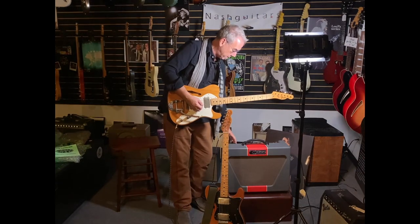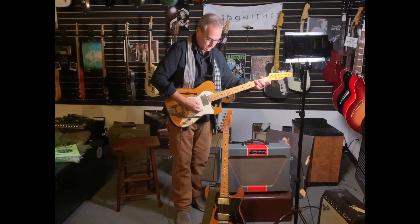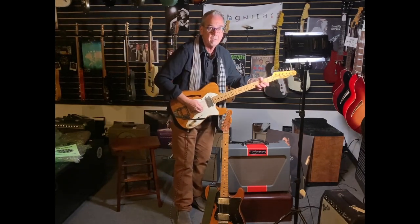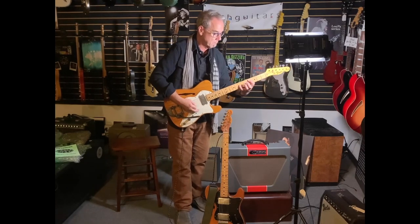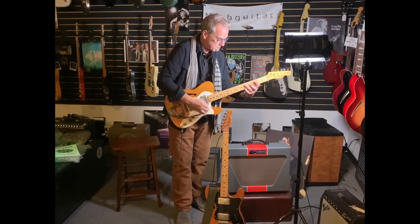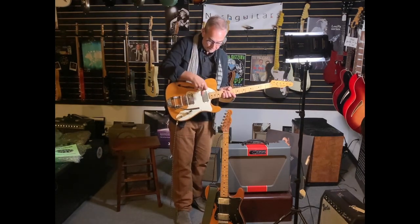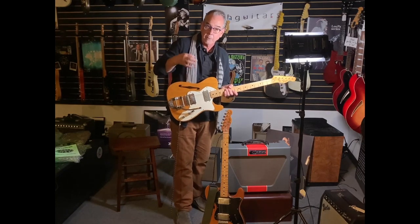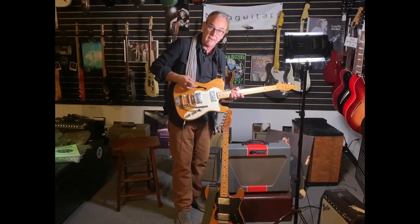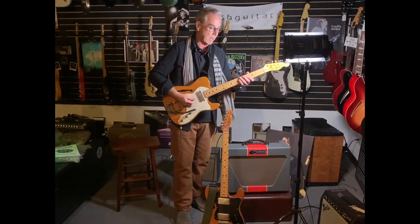These pickups are very much more Fender-like. They are very crisp. There's a fullness to them because they're humbuckers and they've got that bigger magnetic field, but there's also a sharpness and definition to these. Plus, with the F-hole being a thinline, it is a lighter weight, more hollow-sounding instrument.